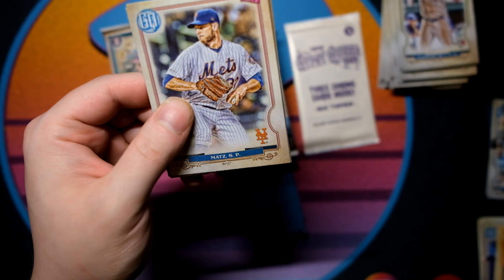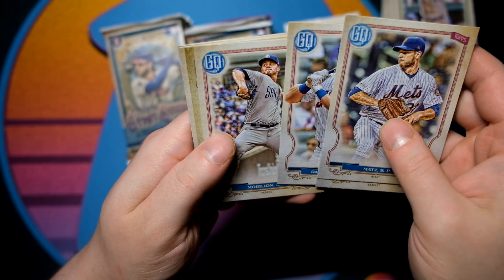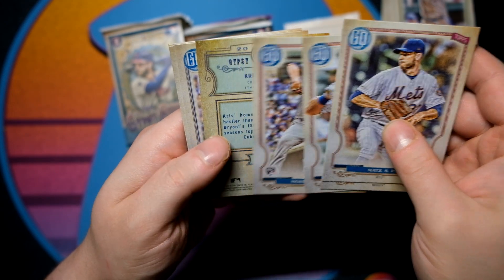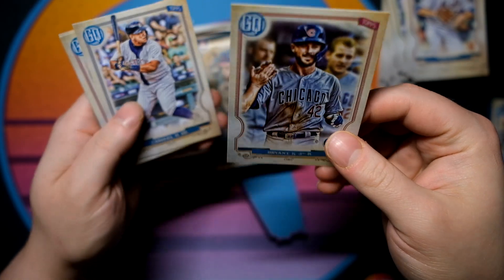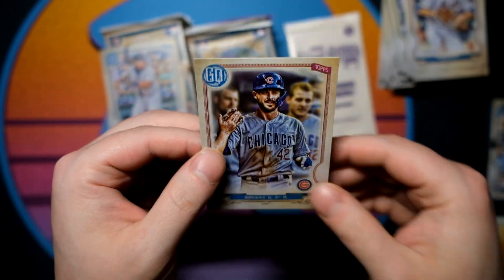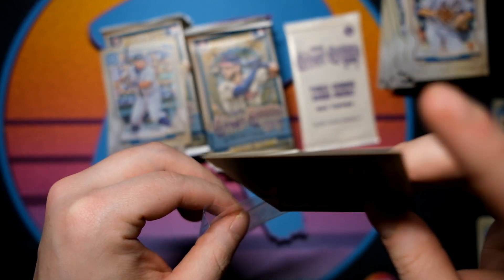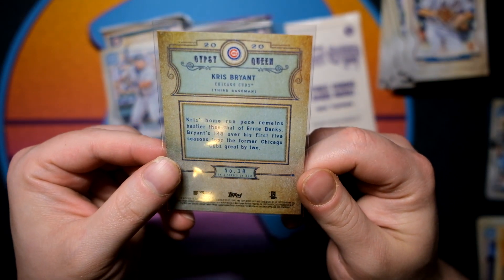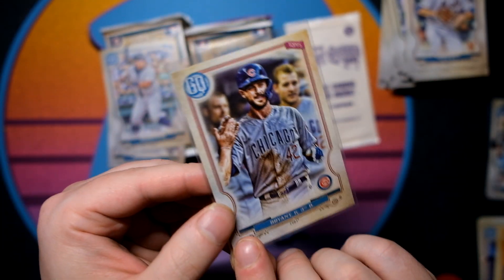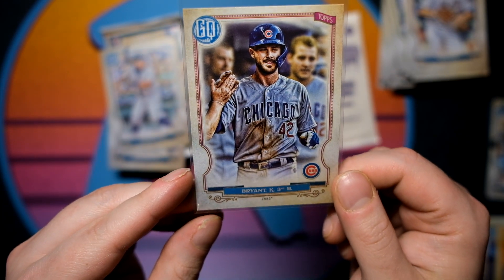I don't like that they put a rookie on the back of the pack because you just see more rookies than not on the back. The second auto — it's going to be a Chris Bryant... nope, it is not going to be an auto. Fooled! I really thought we had a Chris Bryant auto there, but it's going to be a short print. You can tell from the number on the back. Not sure if it's just a photo variation.